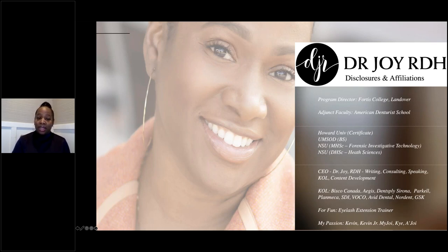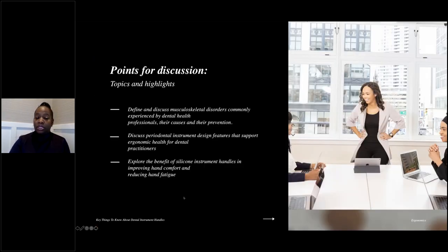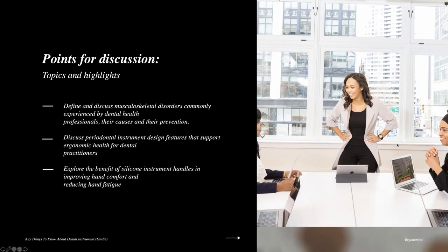I received my initial education in dental hygiene at Howard University and finished with my doctorate in health sciences. I own my own business, Dr. Joy RDH, where I do a lot of writing, speaking, and product research as a key opinion leader. For fun I apply eyelash extensions, but I'm most proud of my wonderful family — my husband Kevin and I have been married 25 years, and we have four amazing children ranging from ages 25 to eight.